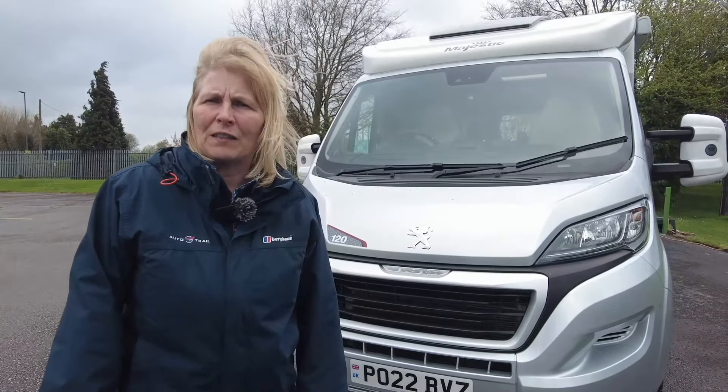Hi, I'm Claire on this very windy day at Donaymont Leisure Kingdom. We're based in Hilton in Derbyshire. I want to show you around the latest van that's come up from our Valet Department and it's going on the pitch for sale.